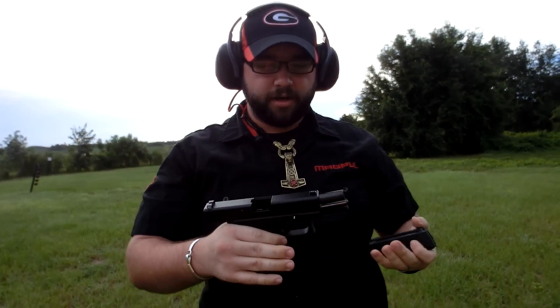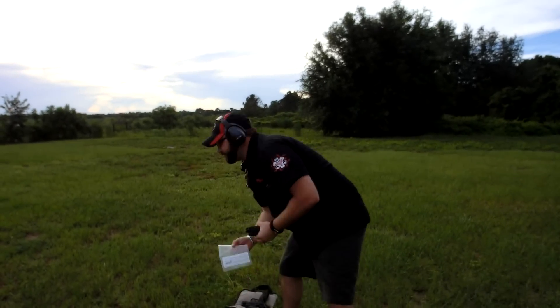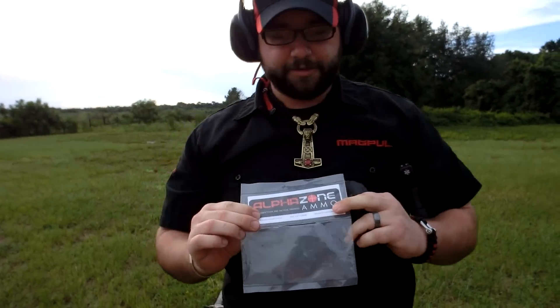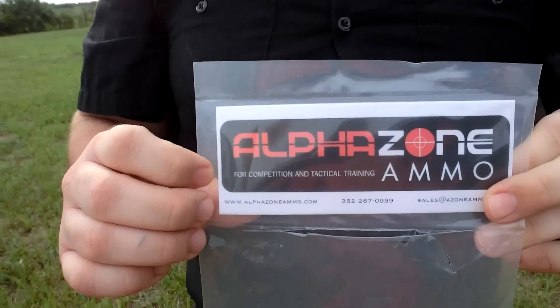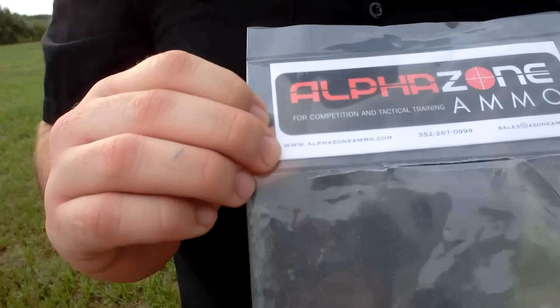Everything functioned very well, there was no problems with any of them — no misfeeds, no misfires, anything like that. And again this is AlphaZone ammo, they're out of Yolaha, Florida. This is their contact information if you see my other videos, this is how you get in touch with them. AlphaZoneAmmo.com and there's a phone number to reach them.